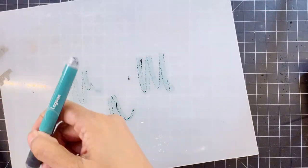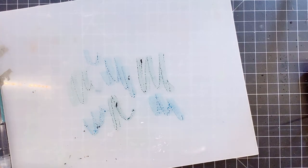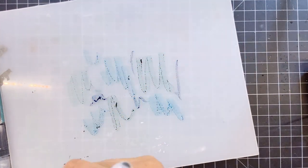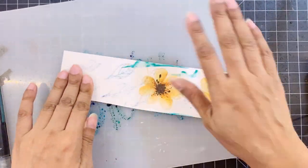For the leaves, I repeated the same steps but chose the colors Emerald, Desert Night, and Lagoon so that there was a slight variation between the flowers and the leaves.